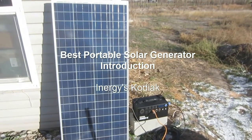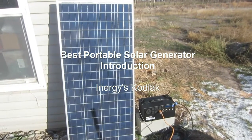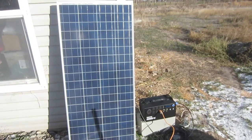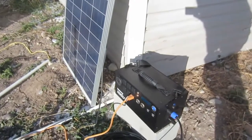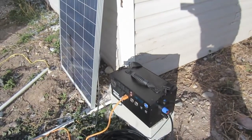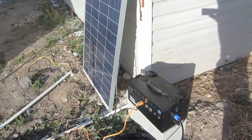Here it is. This is, in my opinion, the best portable solar generator at any price, at any weight. I'm outside here by my greenhouse, and I apologize for the wind, but I wanted to make this really quick intro video. This is the Energy Kodiak Portable Solar Generator.